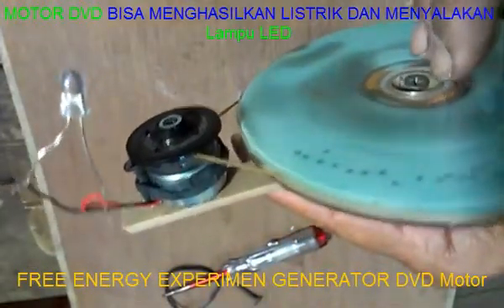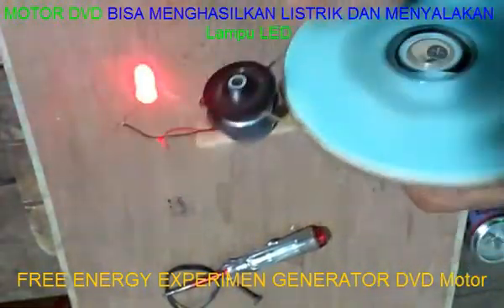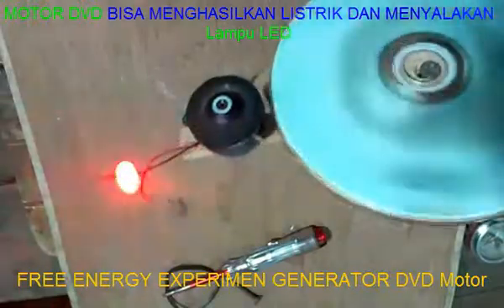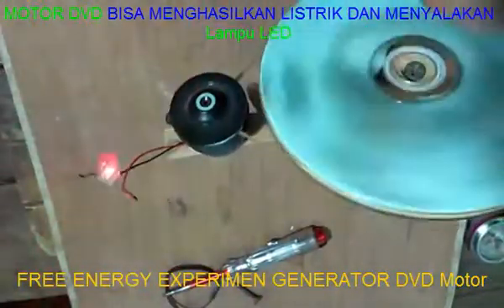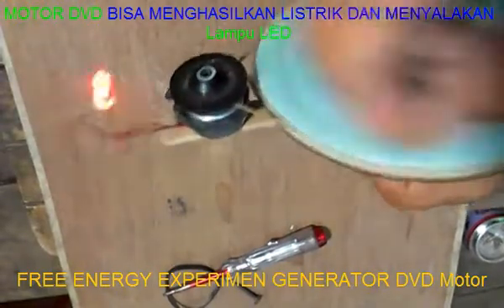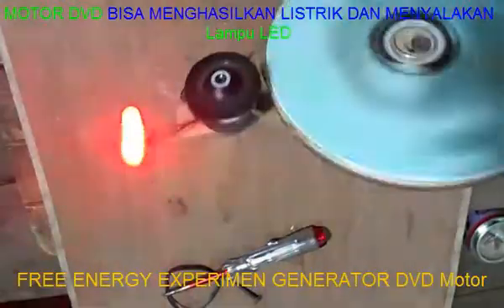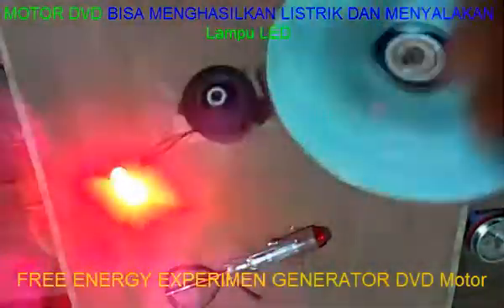Free energy! It can be an experiment or a way to charge your phone. It's pretty good — it's 3V and it can be released.